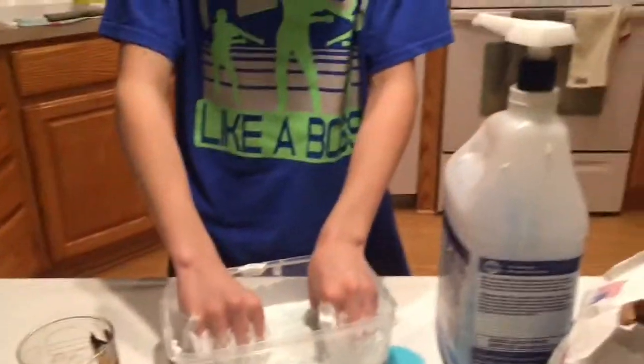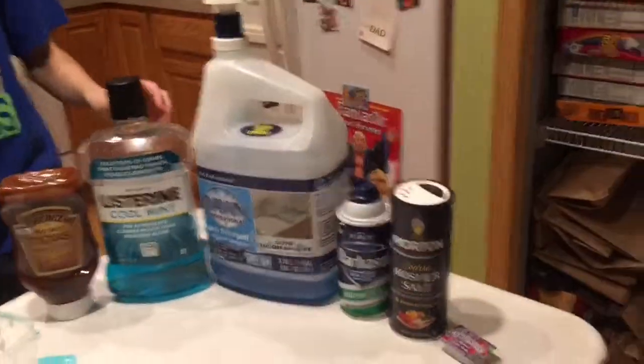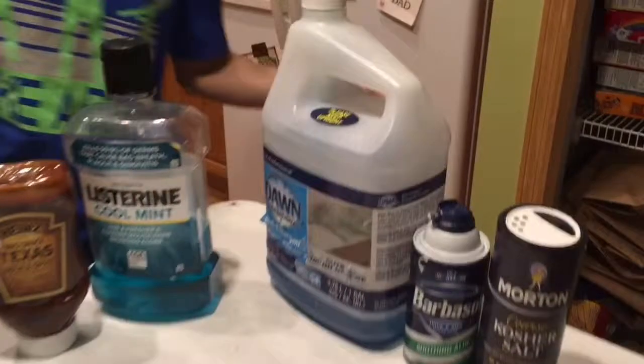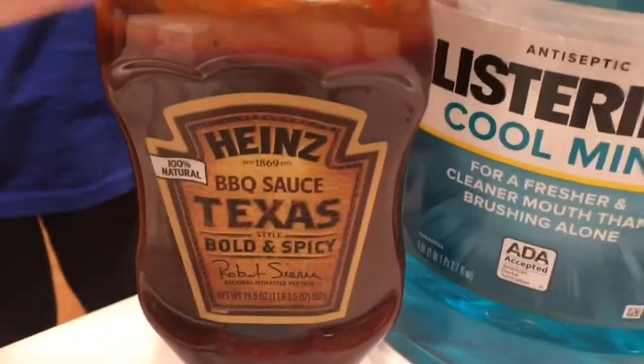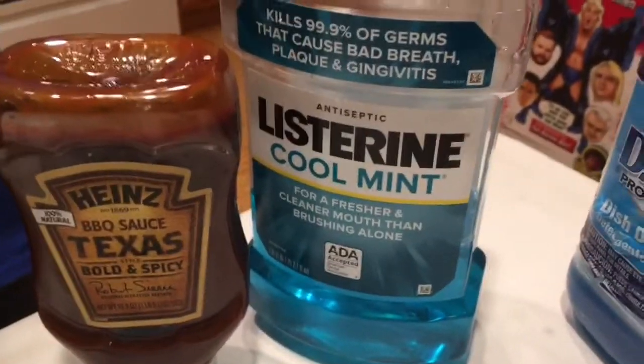This is the most disgusting thing I've ever had. We're gonna get some water. Right now we are finding more ingredients — we found jelly dollars. For our new ingredients we found jelly, some Texas barbecue sauce, some Listerine cool mint fresh mouthwash, and don't forget about the honey.